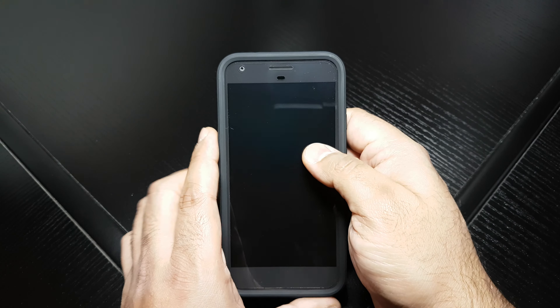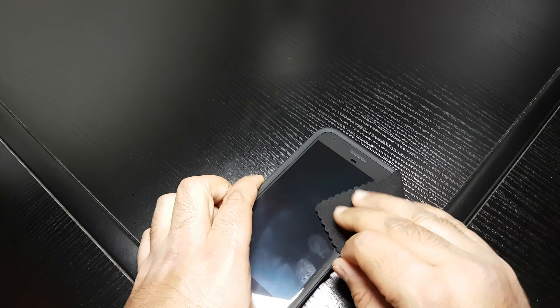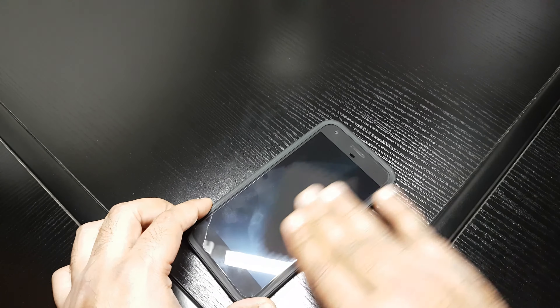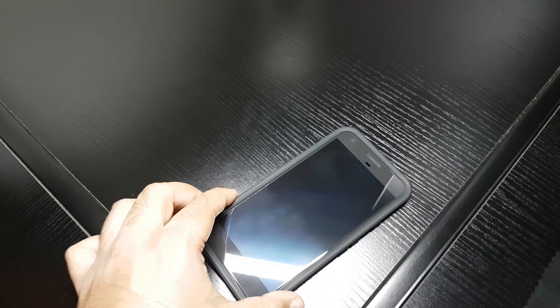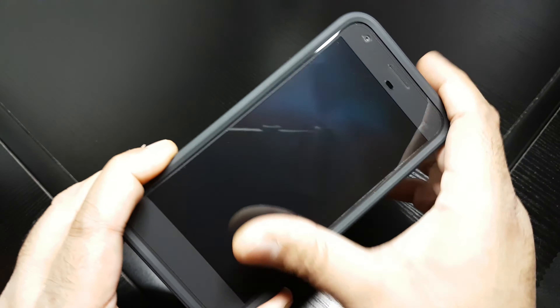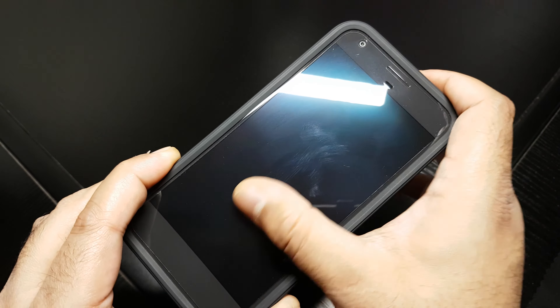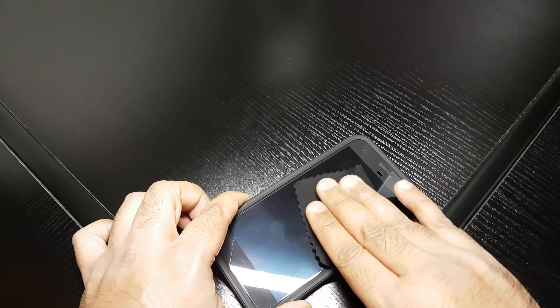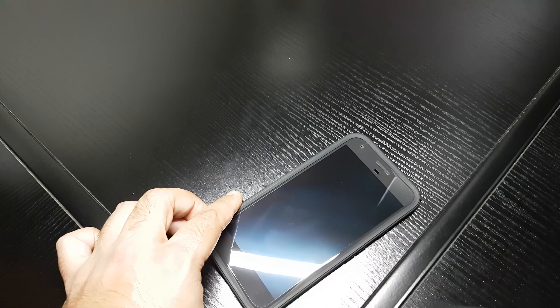Let's talk about the screen protector. This is probably the best screen protector I've found so far for the Pixel XL. One thing I want to make clear though — they say it's very fingerprint resistant. Well, that's not exactly true. I'll clean this off now and you'll see what I mean. If I go like that, you can see the fingerprints there. They do come off easy, but it does pick up fingerprints — not massively badly, but it's not as good as an oleophobic coating on a glass screen protector.